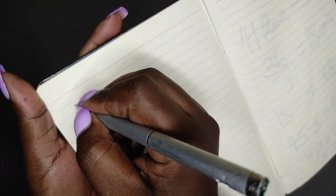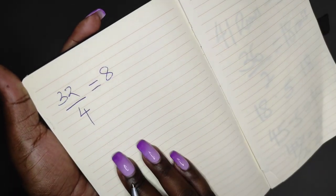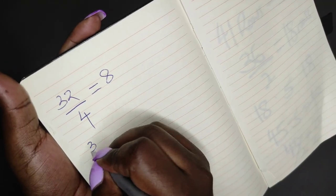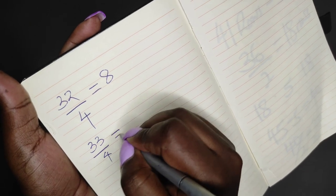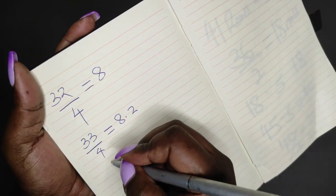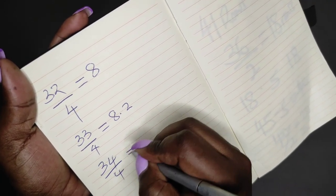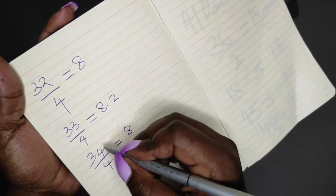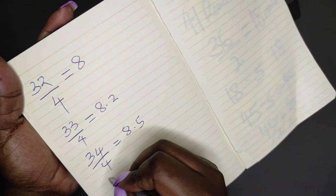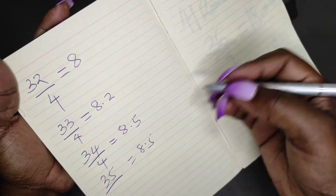Take your bust measurement — mine is 32 — and divide it by 4. This will give me 8. If yours is 33 divided by 4, it will be 8 point something — you can work with 8. If it is 34 divided by 4, this will also be 8 point something, so you can work with 8.5. Then 35, you can also work with 8.5 because you'll get point something.